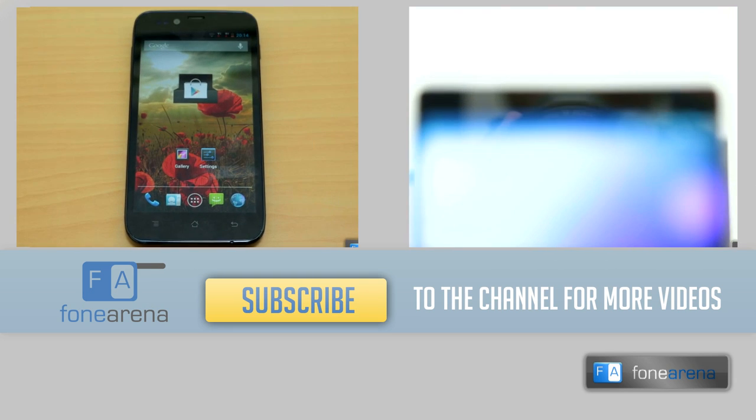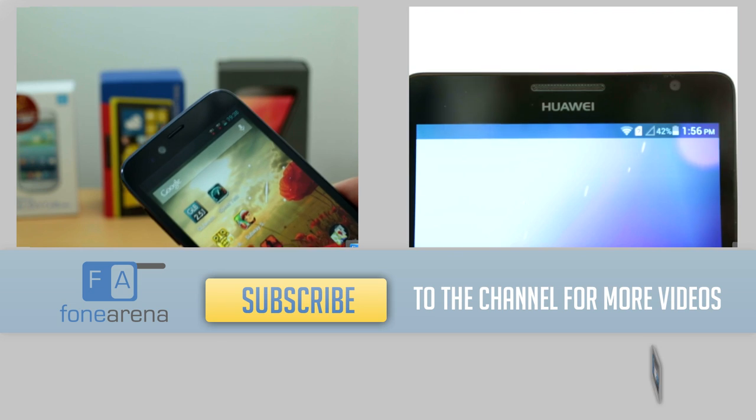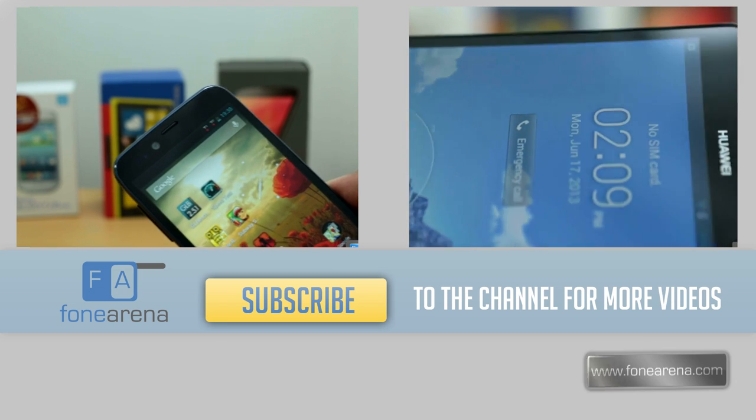So that's about it for the review. Do hit the like button if you liked this video and subscribe to our channel for more videos like these. Thanks for watching.